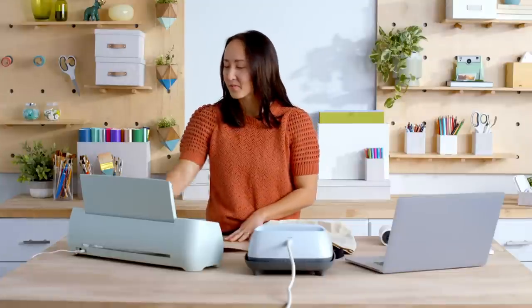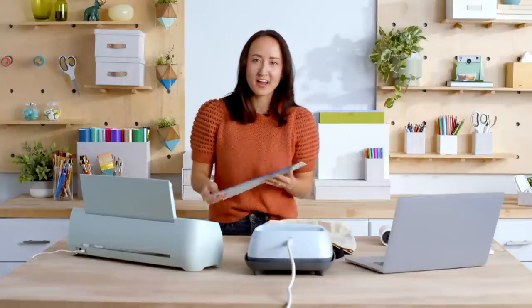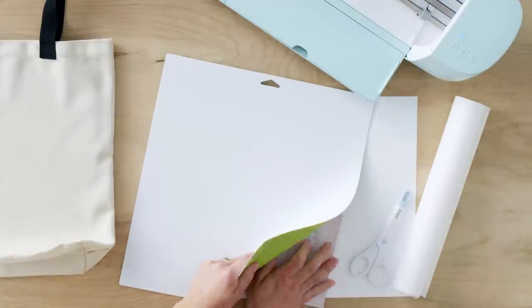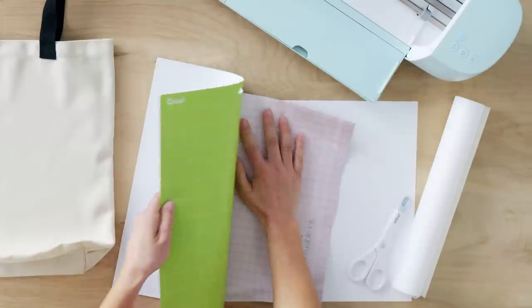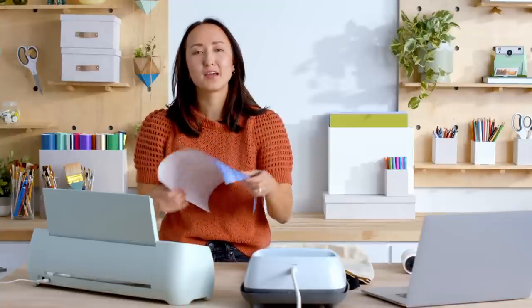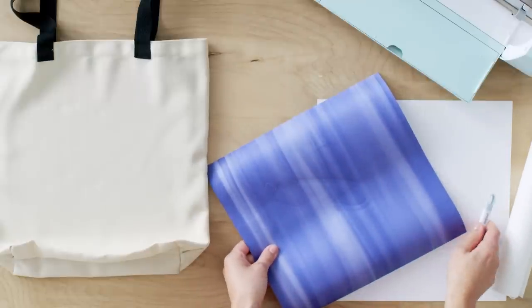Now that that's done cutting, I'm going to unload from the machine. A super cool trick I learned is I flip over the mat and then peel the mat away from the material — that helps prevent it from curling too much. Now I have a pretty big piece of infusible ink, so I'm just going to trim it down so it's a little bit easier to work with.